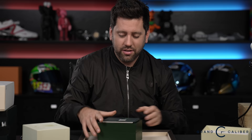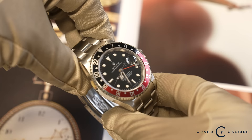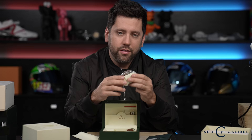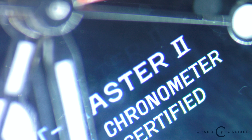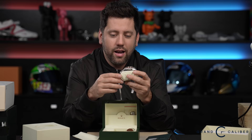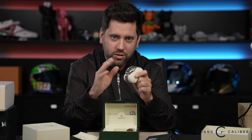This next GMT is very special. It's a 16710 Coke from 2007 — one of the very last runs — and it features the rectangular error dial. There are two types of error dials on these watches: the stick dial and the rectangular error dial. To identify the rectangular error dial, pay close attention to the Roman numeral II — on the rectangular error dial, the top and bottom serifs are very short, almost forming a rectangular box, versus the normal version which has a very pronounced Roman numeral II.